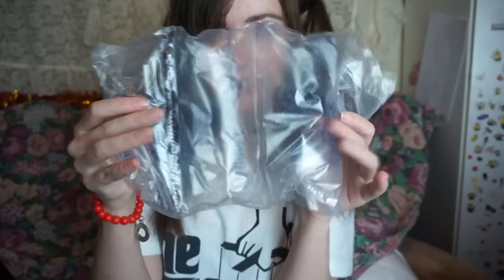Now, inside the box — the only other thing in the box besides the receipt is this. Do you know what this is? It is a 360-degree camera.